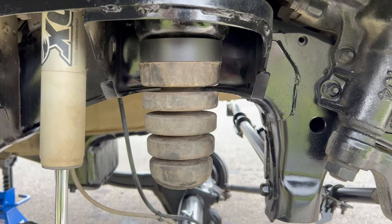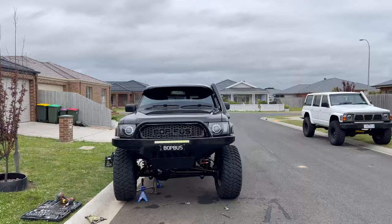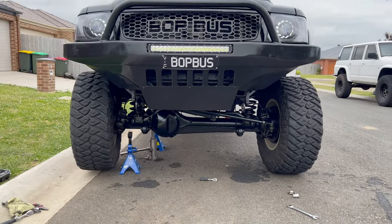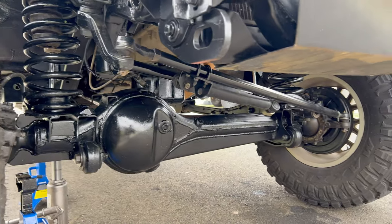The spacers are installed, got the coils ready to go back in. The front is all together now - wheels are on, all the arms are on, coils are in, looking pretty good. On to the rear now.